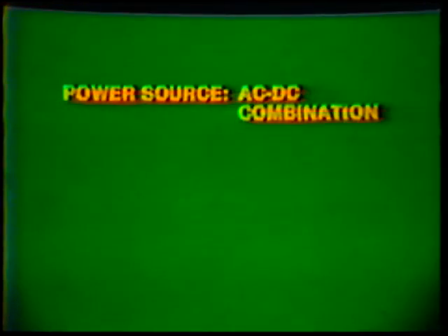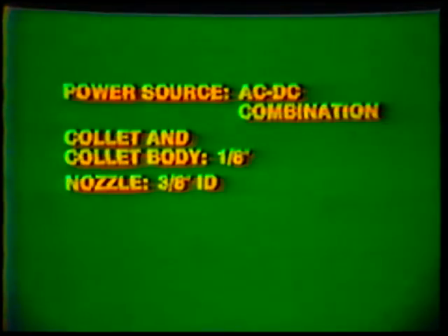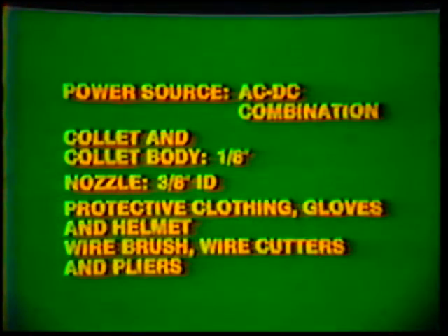Equipment — Power source: AC/DC combination. Collet and collet body: 1/8 inch. Nozzle: 3/8 inch inside diameter. Protective clothing, gloves and helmet, wire brush, wire cutters and pliers.